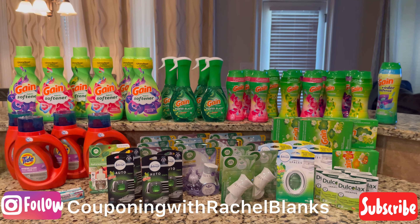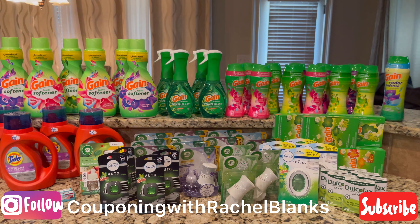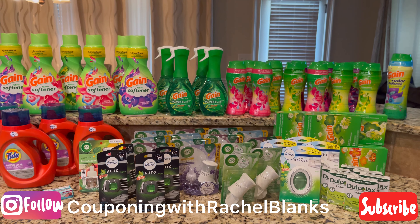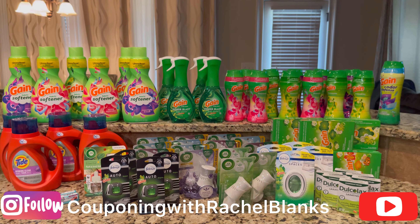Guys, this is everything I picked up. Thank you guys so much for watching. Go follow my Instagram page, CouponingWithRachelBlanks. Thank you, and I'll see you in my next video. Bye!